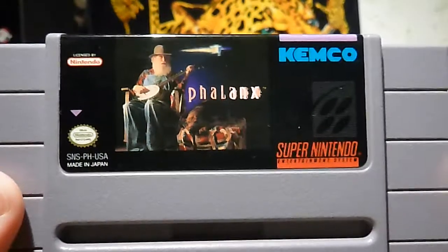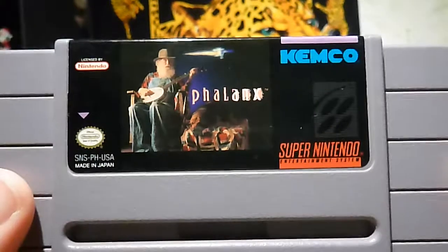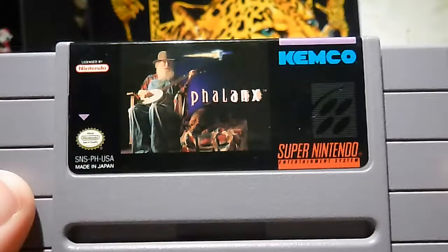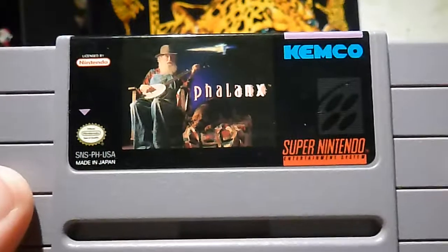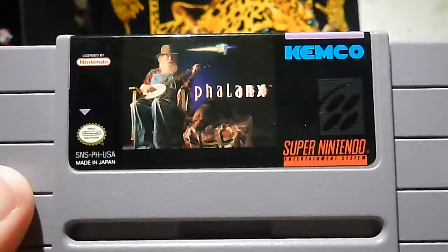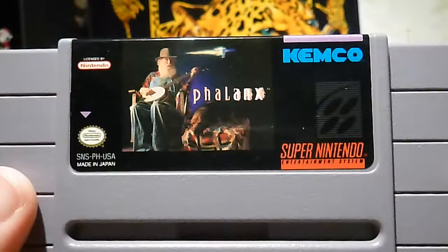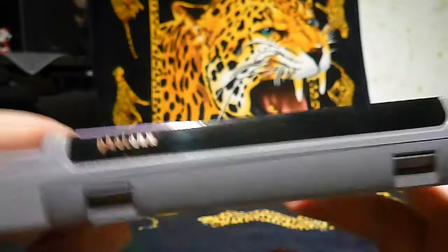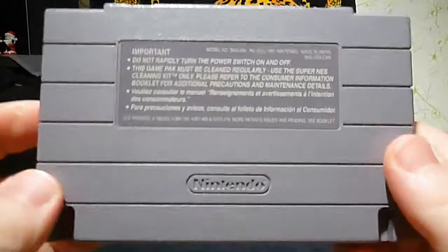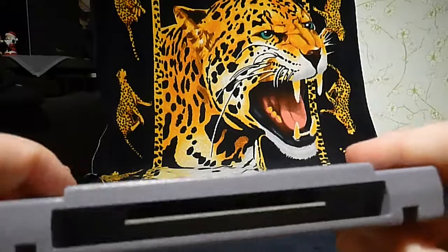The last game I bought loose is Palanx — it's a space shooting game from Kemco. A guy with a bun is hitting and there's a spaceship in the background — I don't understand that label at all. But this is Palanx, and it's in good nick.